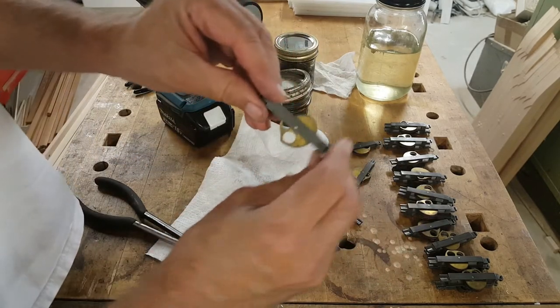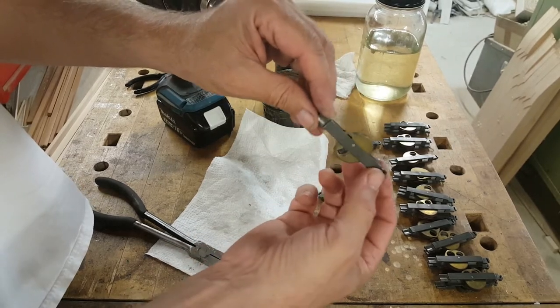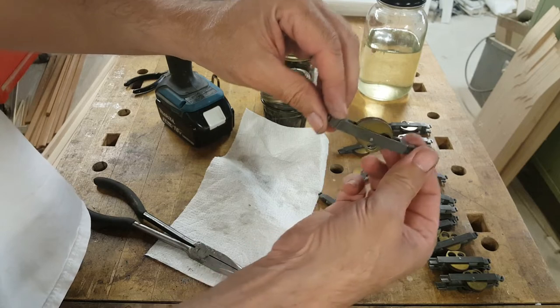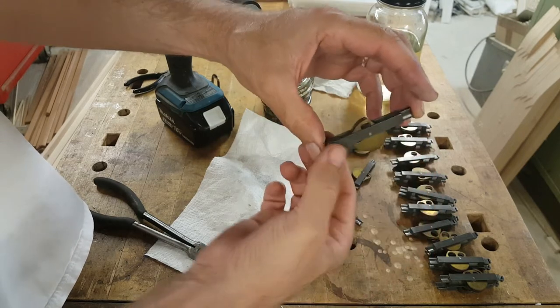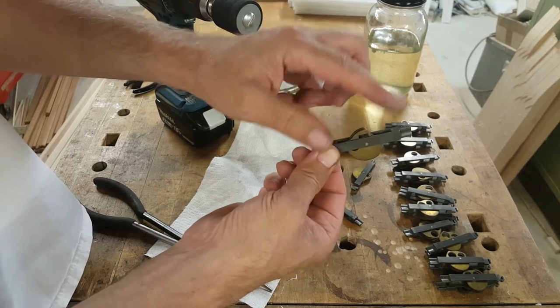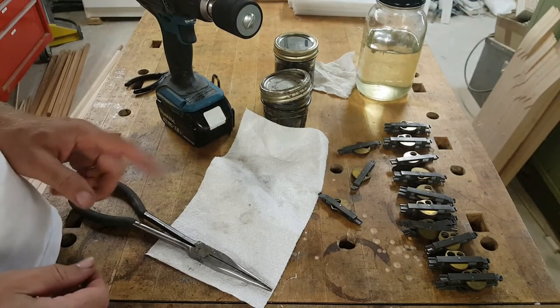Another way to check that they're the way you want them is that as you rotate the frame, they should just rotate under their own weight. Oh, that one stuck a bit — there we go. Basically, you want them to drop down under their own weight, because that's part of how they work in the actual line casting machine.